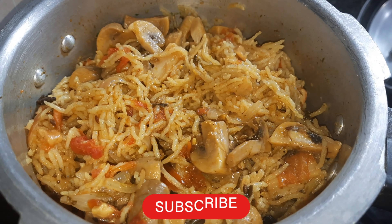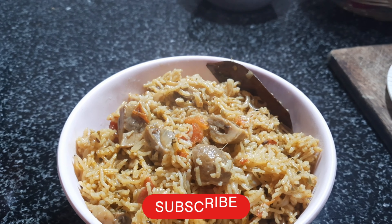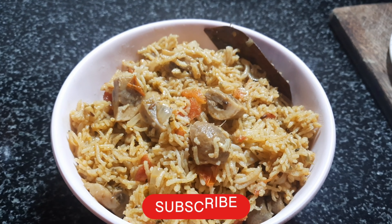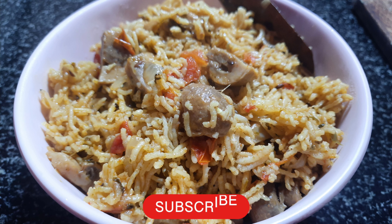This is how you serve the gravy. Thank you so much for supporting this video.